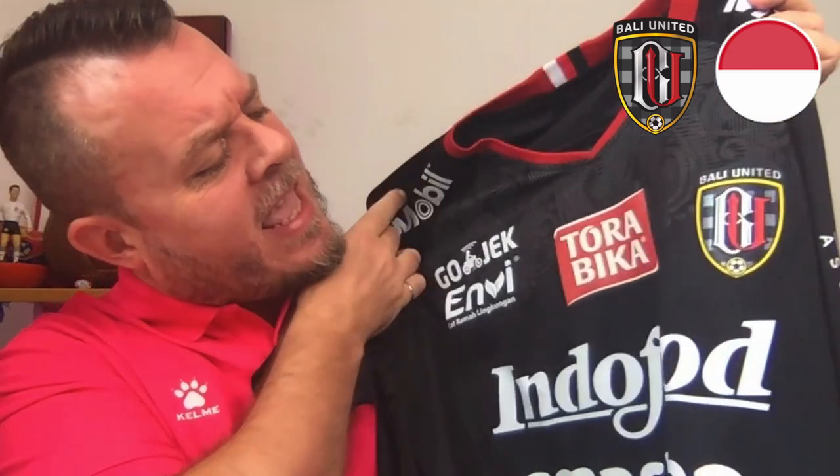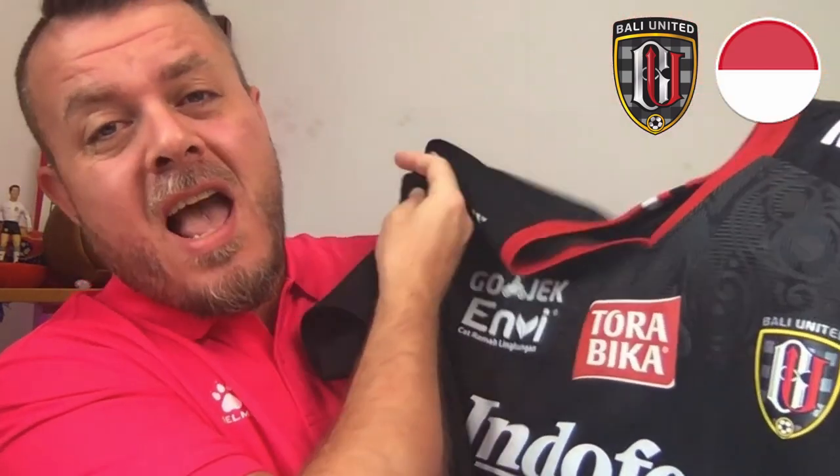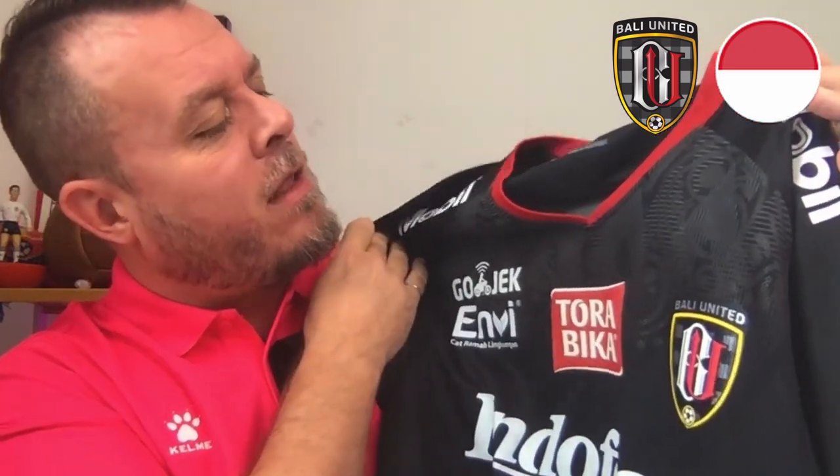So let's have a look at the kit. Straight away I'm looking at this black kit and I'm absolutely loving it. One of the things that I always say about many of the Southeast Asian kits is the amount of detail that goes into them. The material is beautiful — beautiful material.